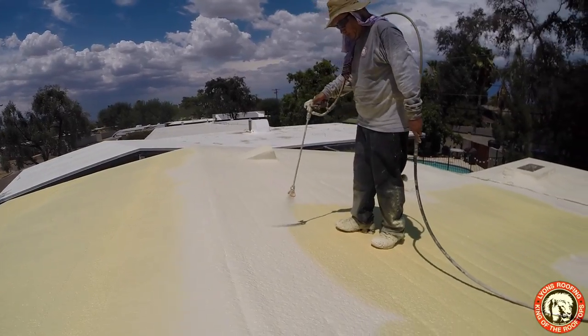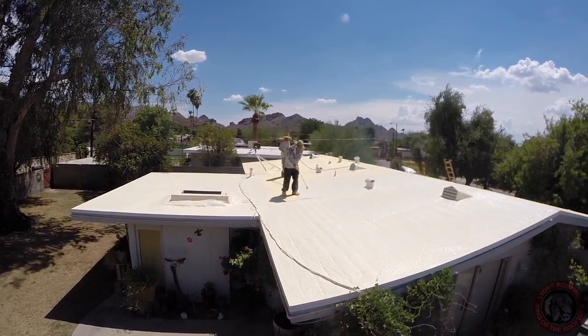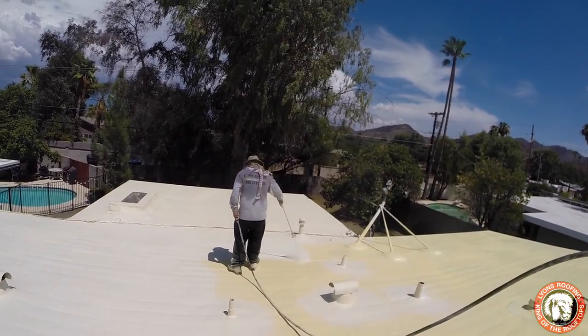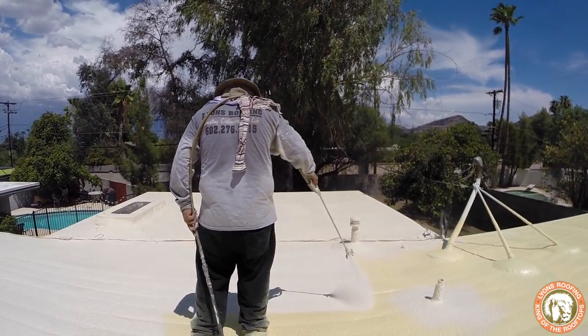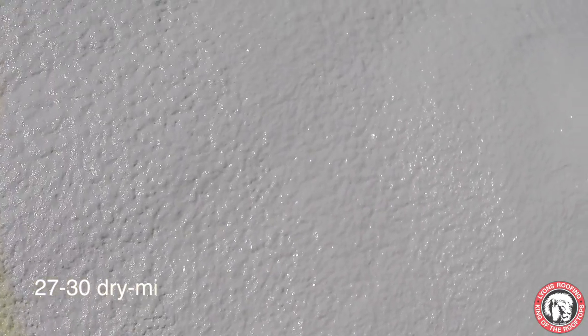The next step is to coat the foam in order to protect it from the sun. Coating provides a barrier for the foam against UV rays. Coating in no way is a waterproofing barrier — it just protects that barrier from being burned by the sun. Coating is applied to a desired thickness of about 3 gallons per 100 square feet, which should achieve about a 27 to 30 dry mil thickness.